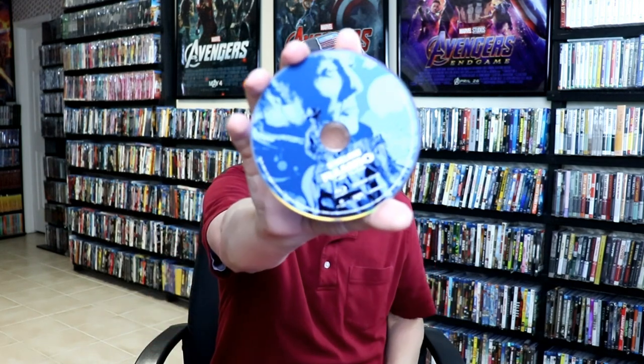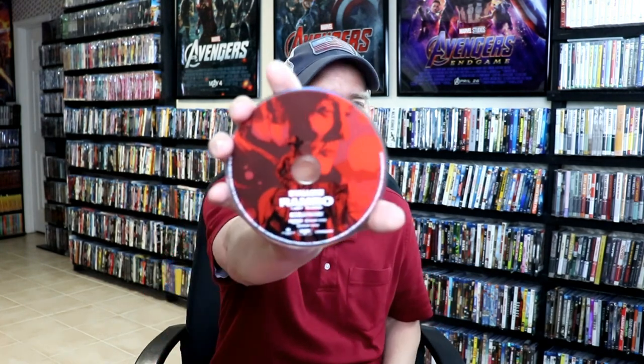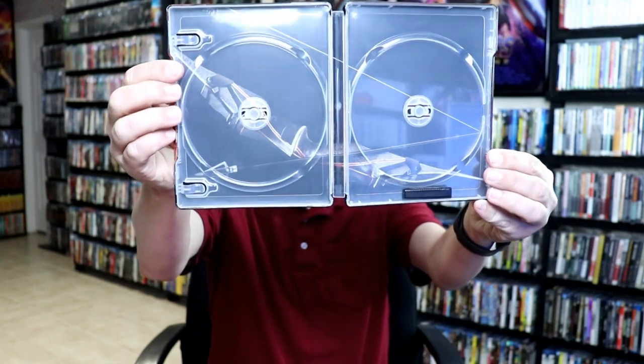Our last one is Rambo: Last Blood, case number five. Another great image, opened up, and then on the inside we have the Blu-ray disc and our 4K disc, and the inside weapon. Really nice looking artwork.